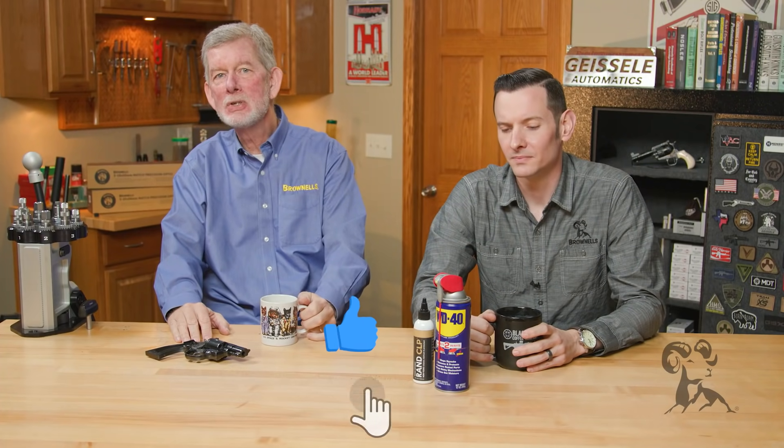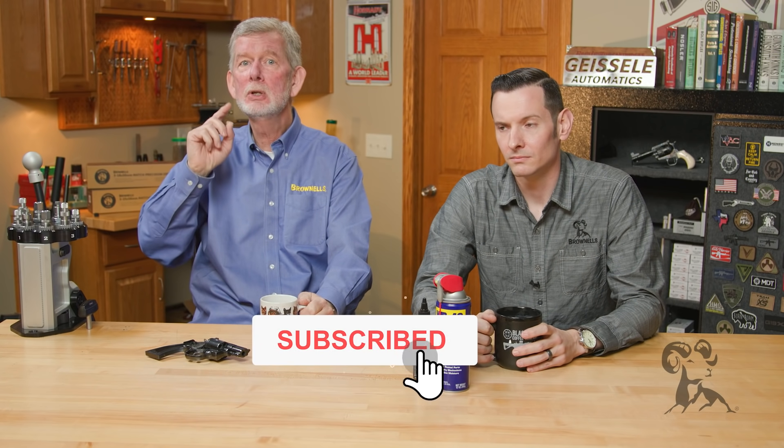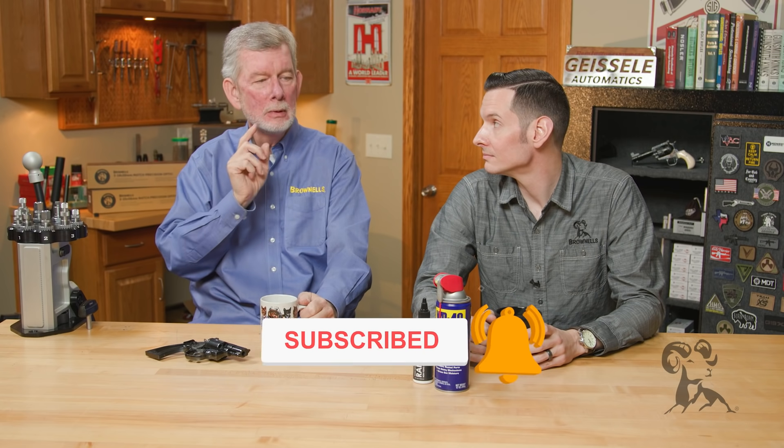Hi, Steve and Caleb from Brownells here with another edition of Smith Busters. Today we're going to look at that old myth: WD-40 is the greatest thing ever to put in your firearm — or the worst thing ever to put in your firearm. This is not just a Smith Buster episode, but also a public service announcement.